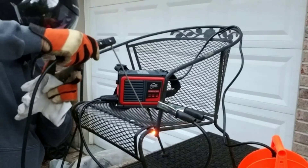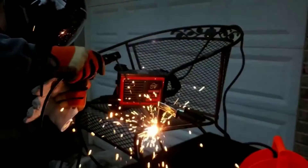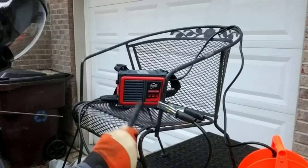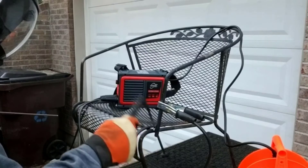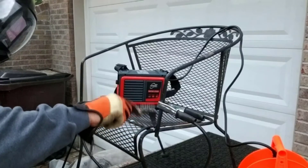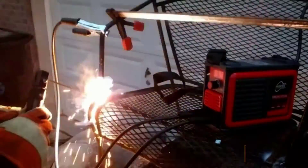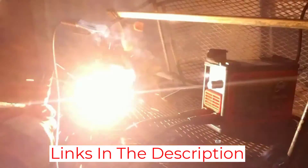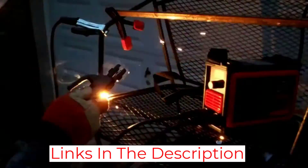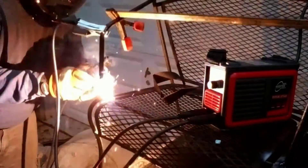I've had the Hines MMA 250A Welding Machine for a few months now and I am very pleased with its performance. It is fast and reliable and produces reliable welds. I also appreciate that the machine is low-maintenance and I have yet to experience any problems with it. The machine is also easy to set up and use, and the manual is very helpful for those who are new to welding. In conclusion, the Hines MMA 250A is an excellent choice for anyone looking for a reliable, durable machine — great value for money, and I would highly recommend it.